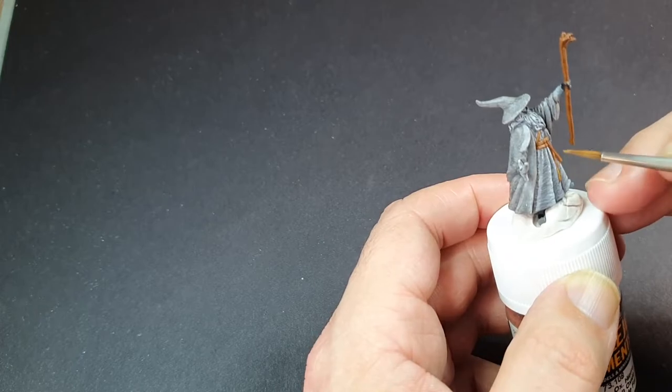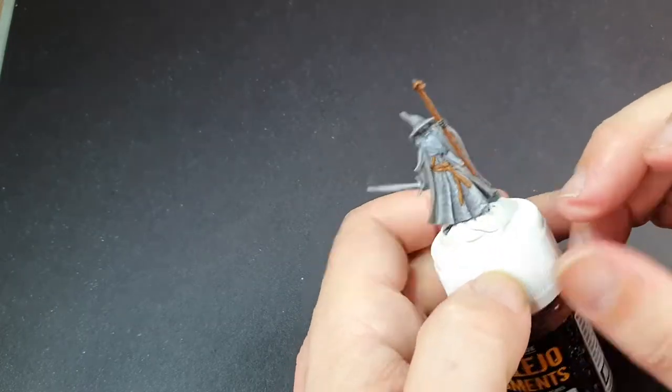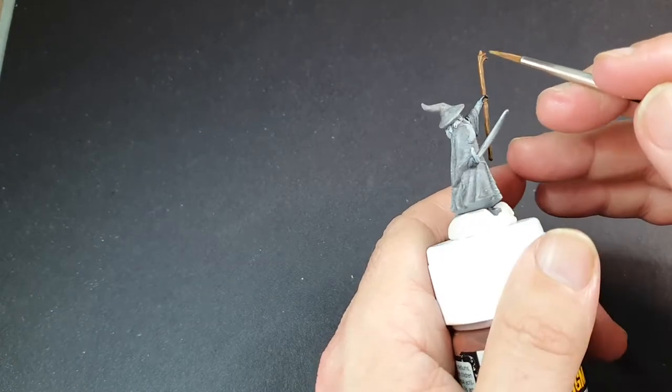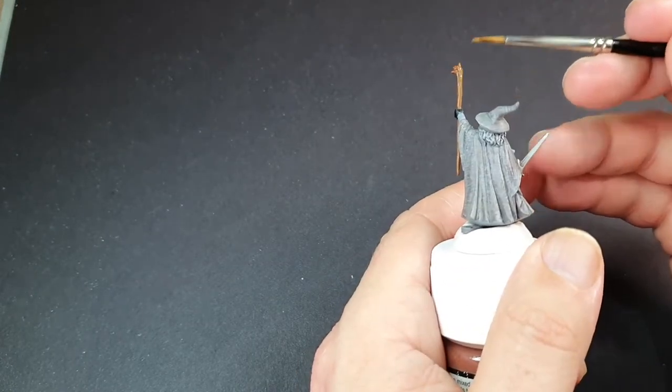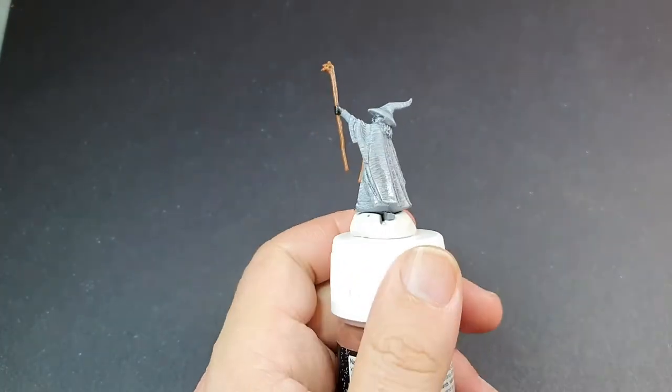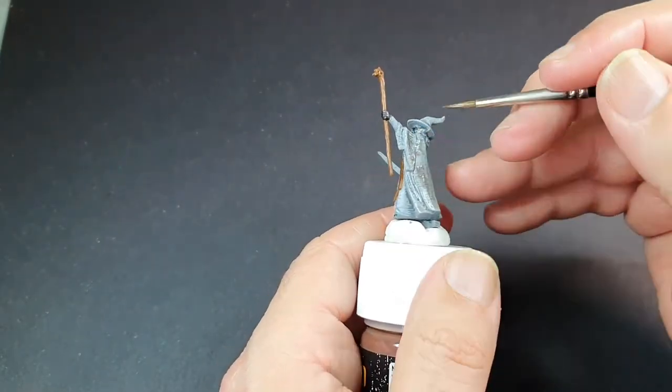We're also going to do his staff in the same browns as the leather. This model is being painted with very few actual colours, so we'll do the browns, highlight that a couple of times, and then do the crystal on top of the staff — which is literally just a grey with a highlight of white on it.